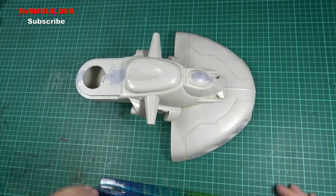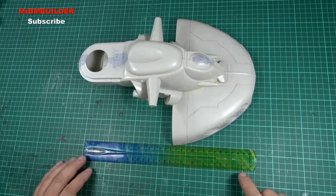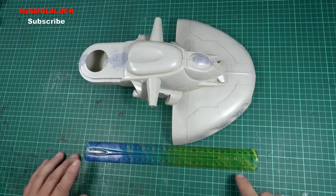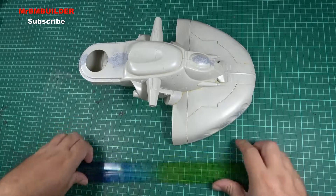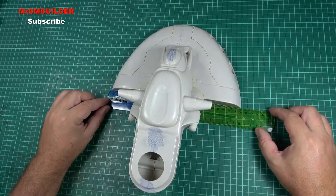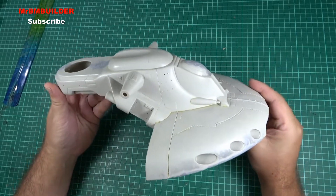It's actually a pretty decent sized kit. My kangaroo ruler's gone on quarantine, but this one is roughly close to 30 centimeters, which is about a foot. And the width is roughly around 25 centimeters. As you can see, it's a pretty large, solid kit.